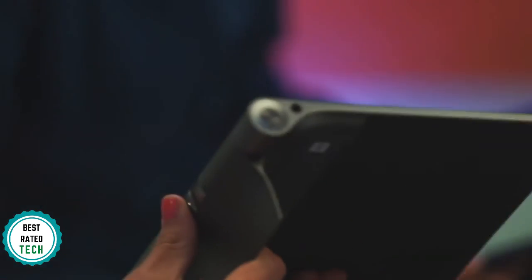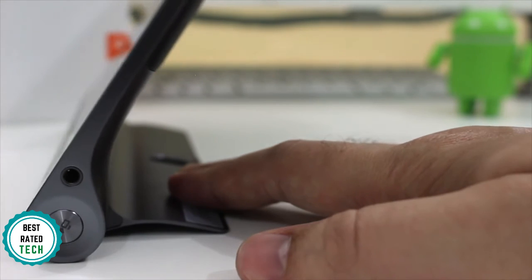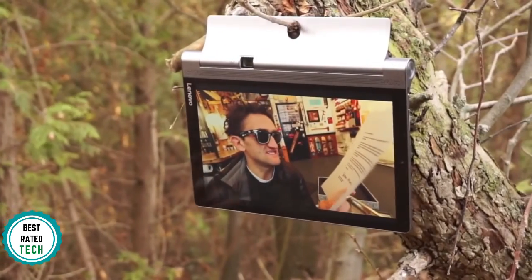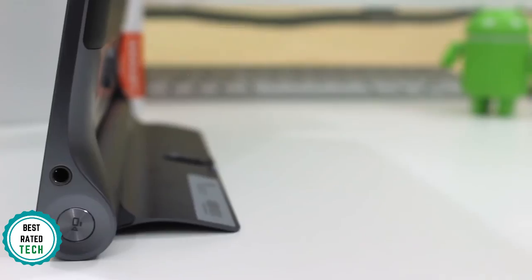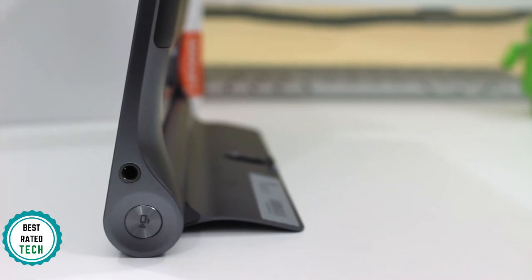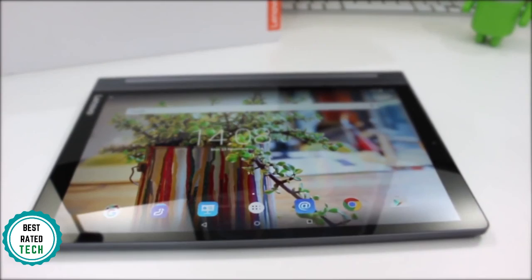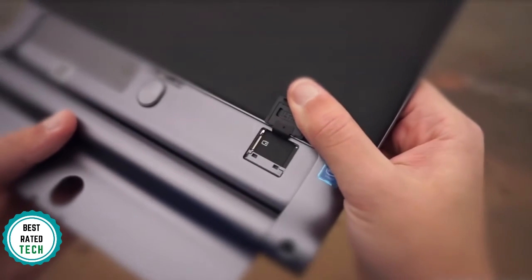Additionally, the unique kickstand gives you four angles for easy viewing anywhere. Scroll through recipes while you cook, check your social feeds while you eat, watch movies while you work out — whatever works for you. On the top of the tablet you'll find micro-USB ports, and on the bottom there's a headphone jack. Under the hinge, there's a place to put a micro-SD card.